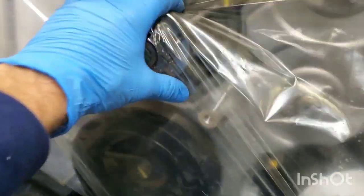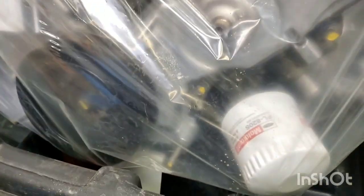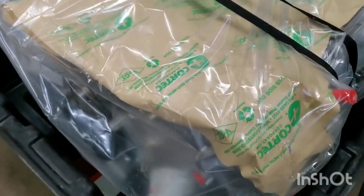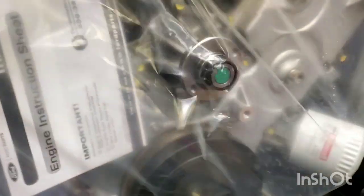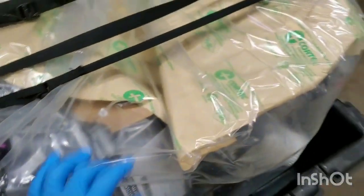It has a new water pump with it, all new timing parts, and it has a valve cover. You do have to swap all your external parts out. It doesn't have the cam sensors visible here, but I'm sure there's a bag in there that has the cam sensors with it. So we'll go ahead and start unwrapping it and see what we have.